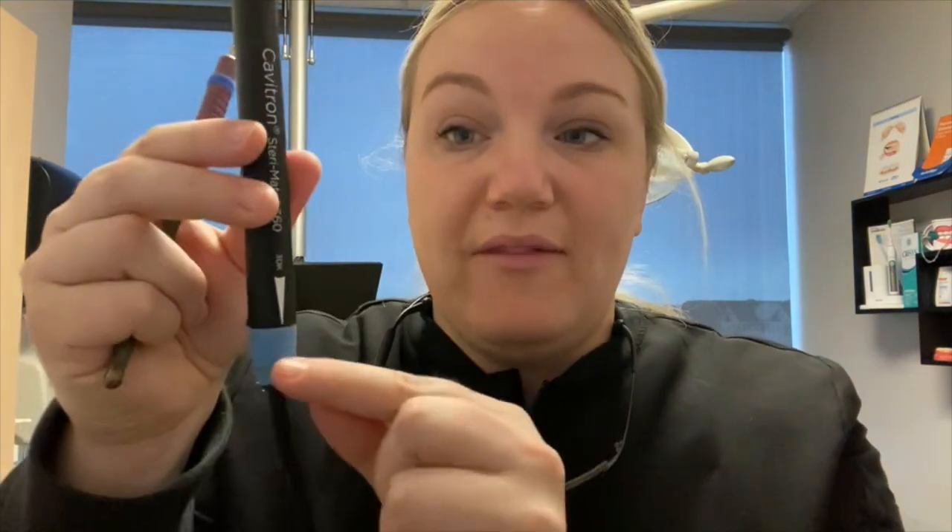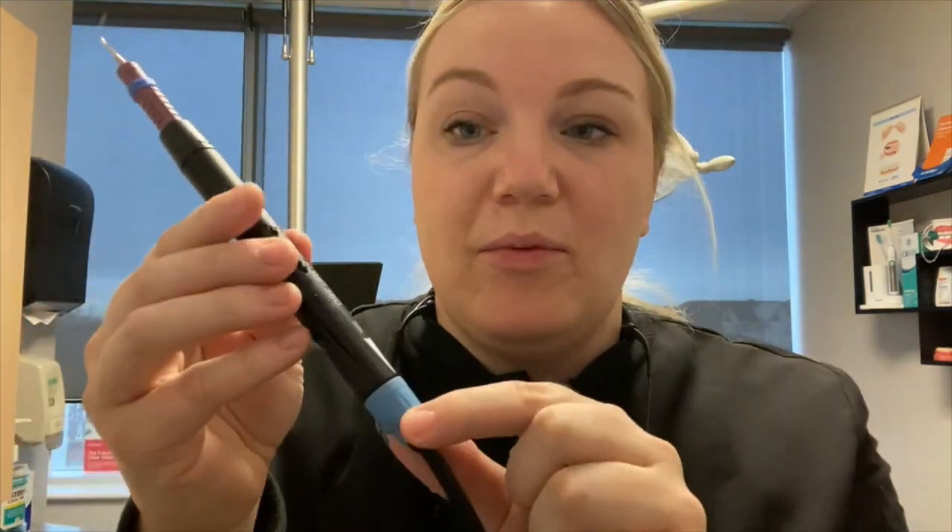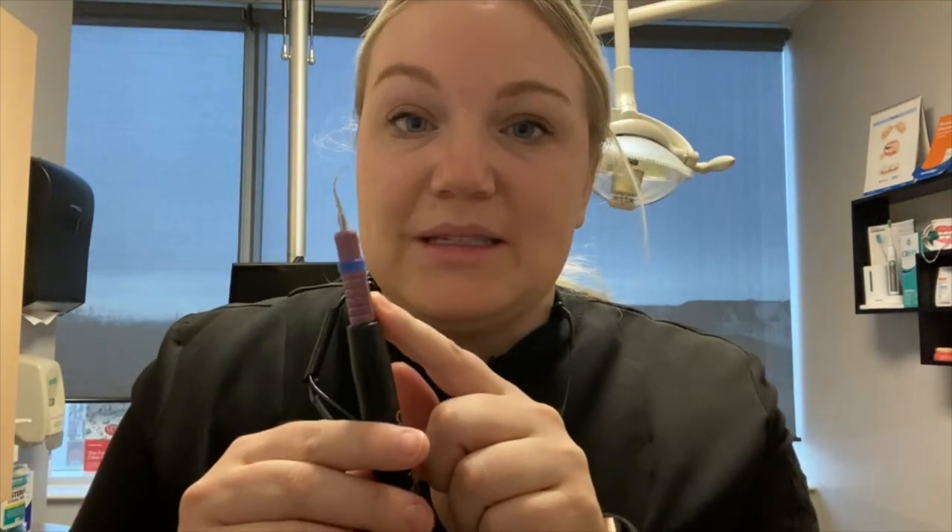Another thing to look for is making sure you have the right water setting. When I use it, I want to make sure I have the right amount of water for the tip and for the power. So if I change out my stacks mid-appointment, I need to adjust my water and my power as well.